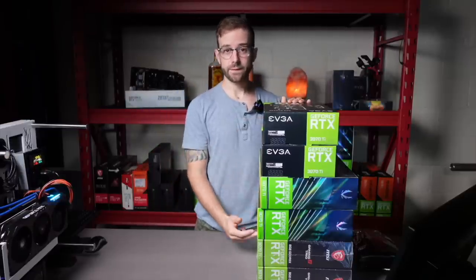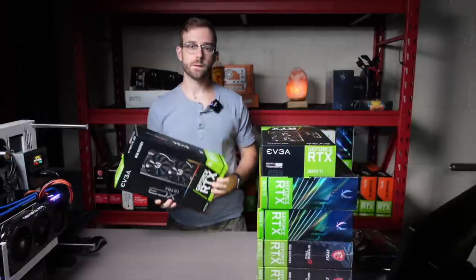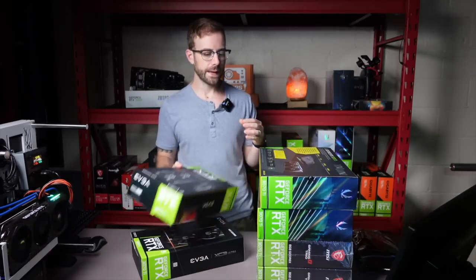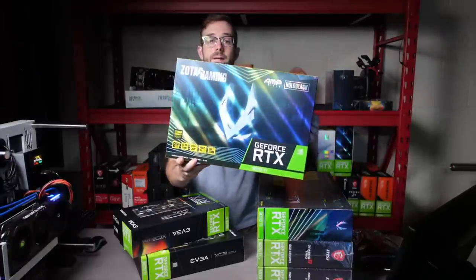So we got 6 cards here, 6 GPUs, 3070Ti's ready to go. On the top, you saw in the intro, I have 2 EVGA XC3 Ultras. Below that, these are Zotac Amp Hollow Blacks.